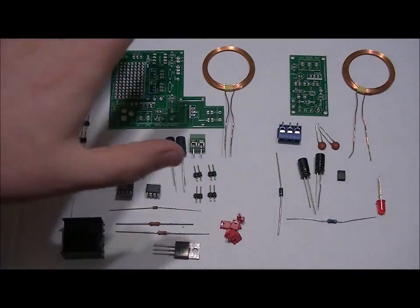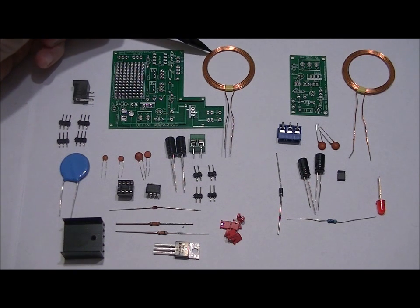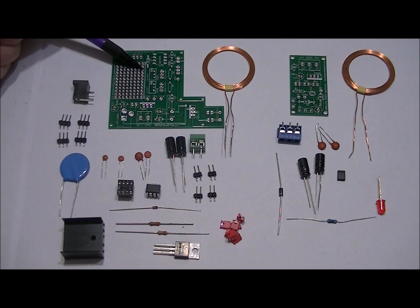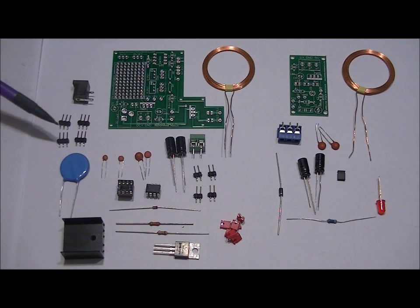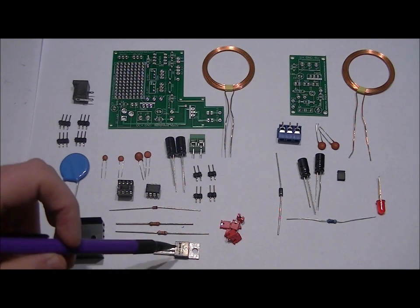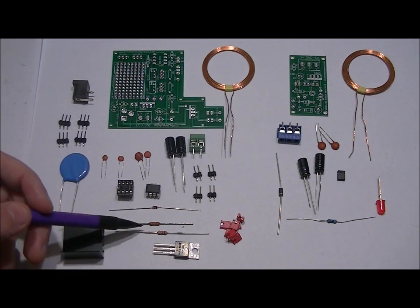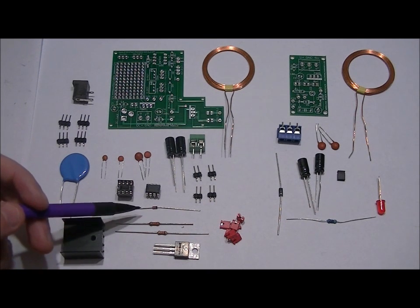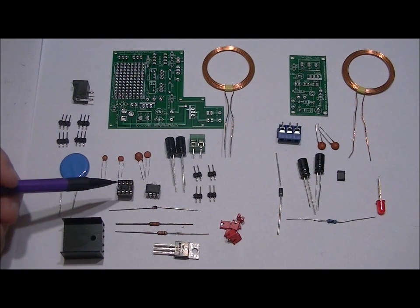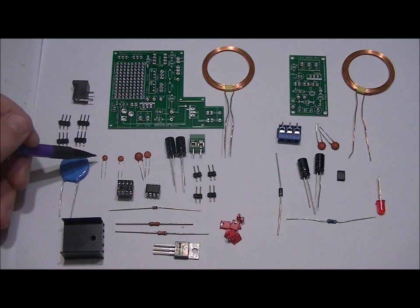I've got the transmitter parts and the receiver parts, so I'm going to go through them separately. First of all, we have a 24uH coil, a custom PCB, a 5mm power jack, 4 three-pin headers, a 0.1uF ceramic capacitor rated for 100 volts, a heat sink, an IRF540 FET, a 33k ohm resistor, a 13k ohm resistor, a diode 1N4148, and an 8-pin DIP socket.